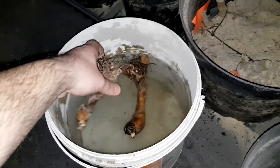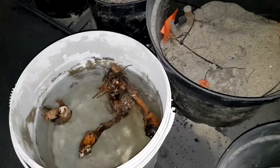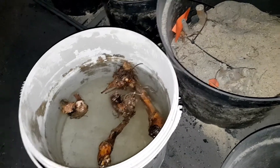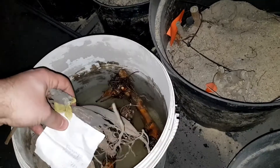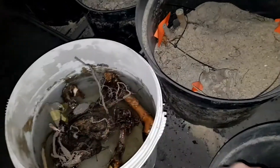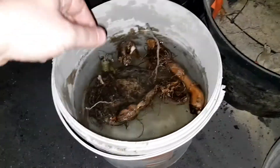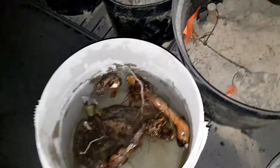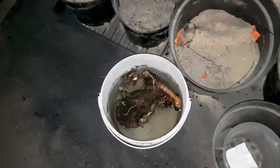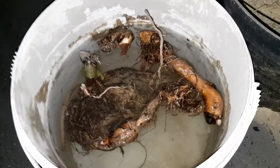Wkładam do wody – wkładam kanny. One tak przez minimum godzinkę, chociaż może nawet trochę dłużej, będą się moczyć. Napisane co to jest za dalia – dalie, kanny. Oczywiście włożę ich tutaj więcej i one się tak będą moczyć. A co będę z nimi robił potem, jak już się namoczą, to pokażę Wam w dalszej części filmiku.